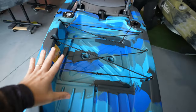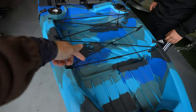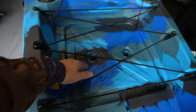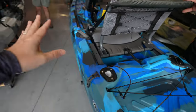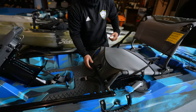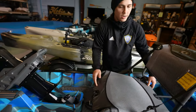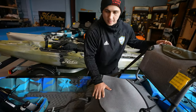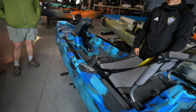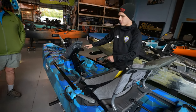The tank well is huge — you could put a giant cooler in there. There are scupper holes, and you could even make your own live well using them. The seat can move forward and back; just loosen the strap. A 10-year-old could use this — if it's all the way forward, little kids can reach the pedals.